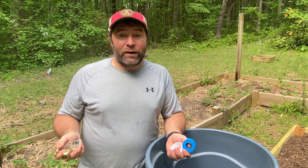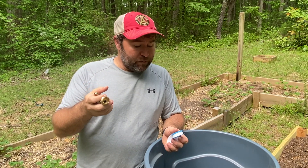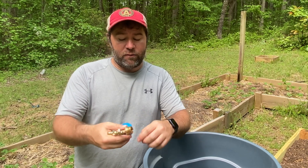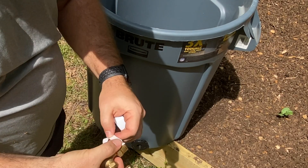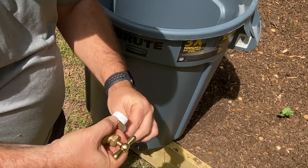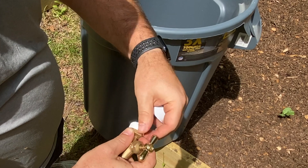So we're already halfway done. Next we've got this brass hose bib valve and some seal tape. What we're going to do is wrap the seal tape around the threads right here and then screw the valve in — this will help it not leak.